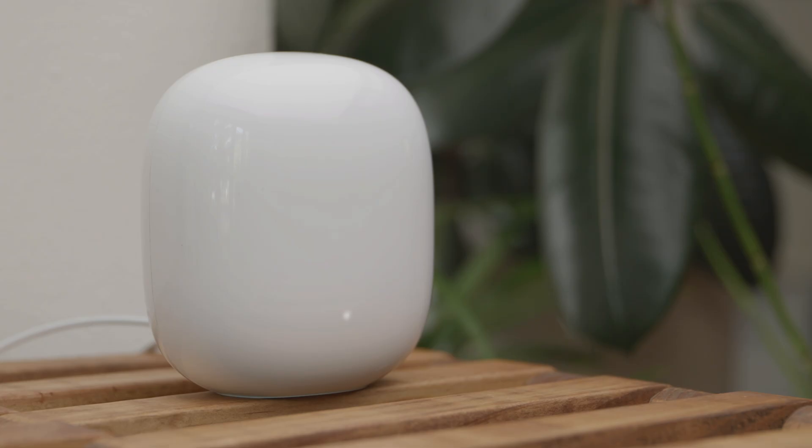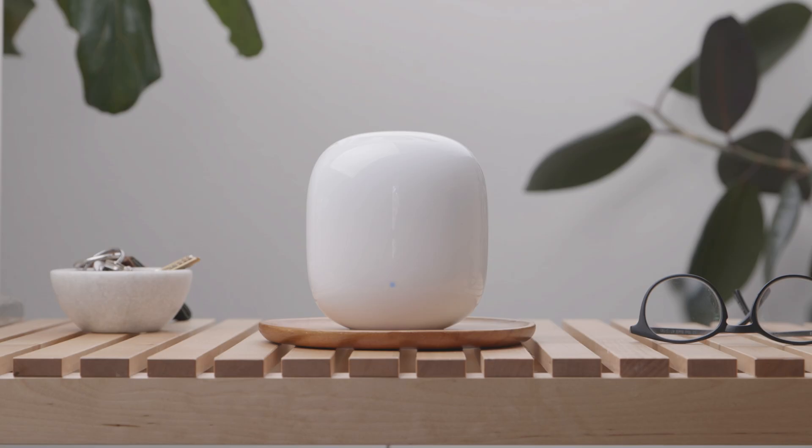When you connect your Nest Wi-Fi Pro to power for the first time, a solid white light will appear, followed by a fast pulsing white light. Your device is booting up. Wait about a minute. When it's done, the light will slowly pulse blue, letting you know it's ready to set up.